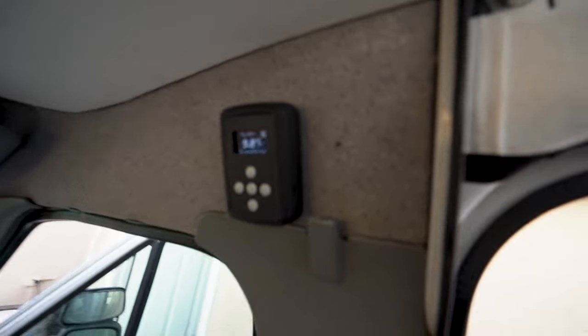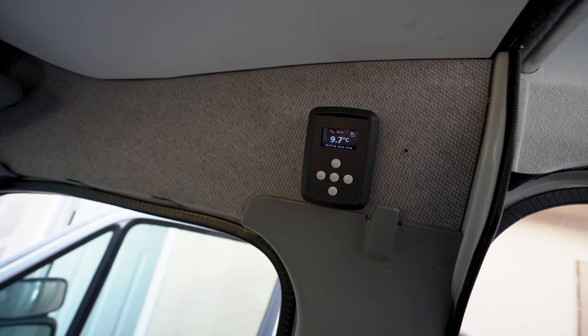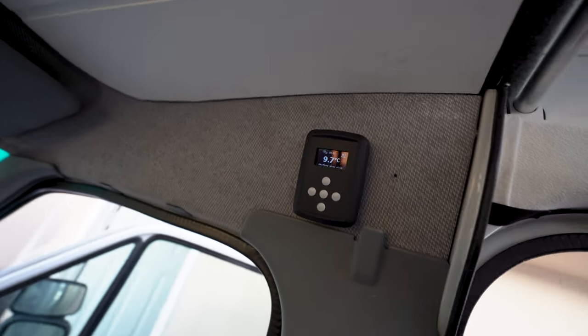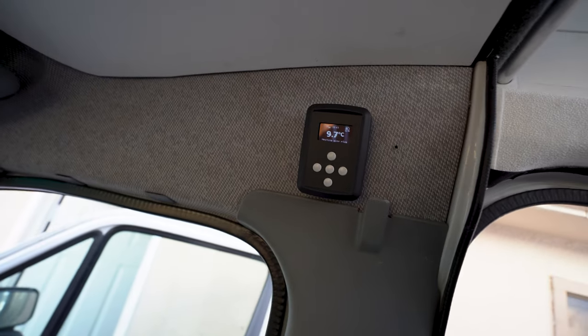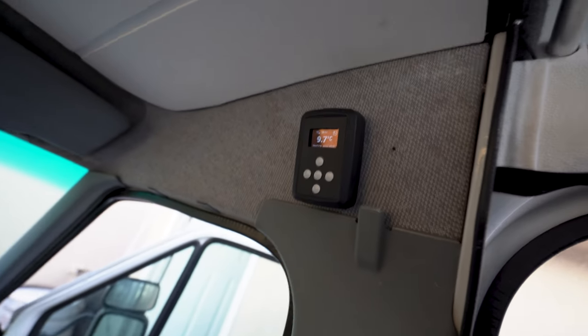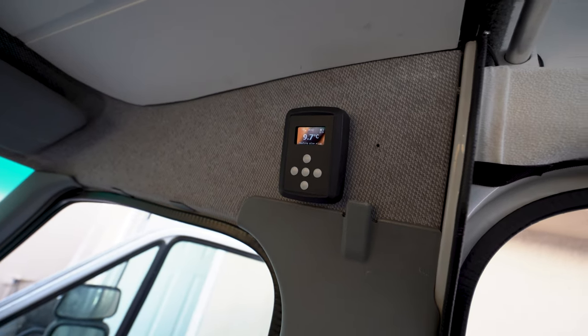Everything is connected back up, got it installed. I just hit start — holding down the center button turns it on. It says 'Heating Glow Plug' right now. It shows the temperature outside, battery level, and a ton of information. Just finished testing it out — worked flawlessly. I'm going to spend the next two months playing around with all these settings and seeing what this controller is really capable of.